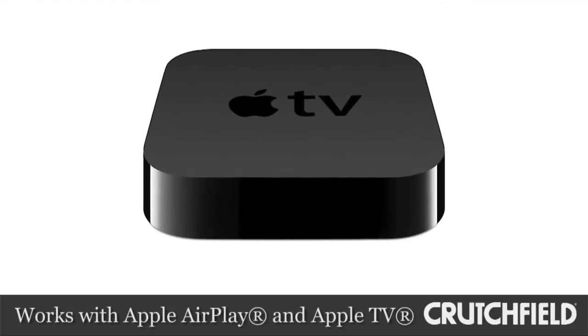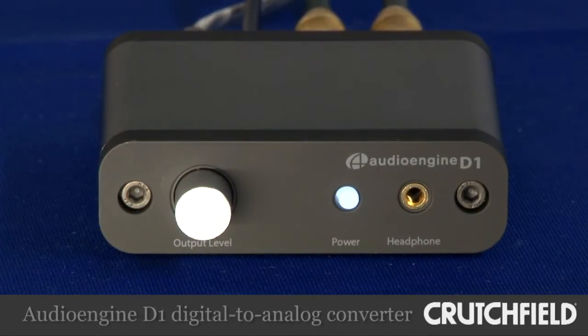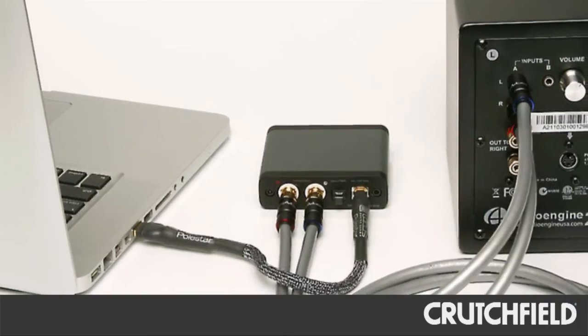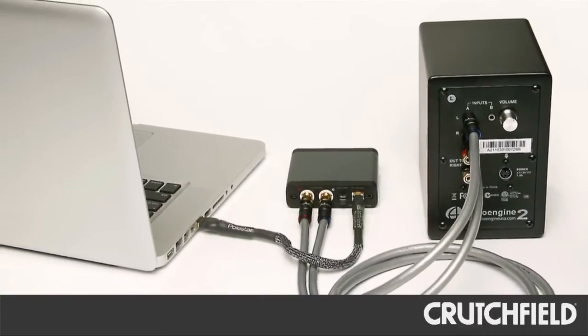The second system we're going to talk about today is an Apple TV or an Apple Airport Express. Both of these units can use an optical audio output, and that's where our AudioEngine D1 DAC comes in handy. The benefit of the AudioEngine D1 DAC is that it bypasses the DAC in your standard audio-video equipment or in the device itself. The advantage is better and cleaner audio, with a simple connection using the optical output of the device and the analog audio output to the speakers.